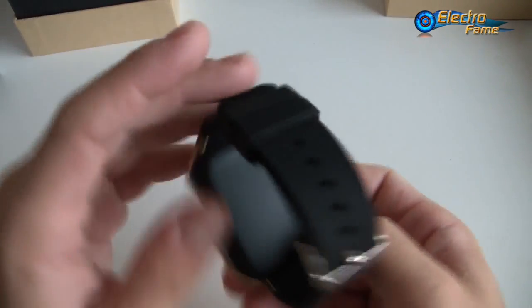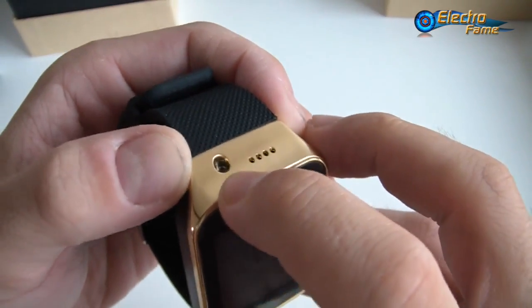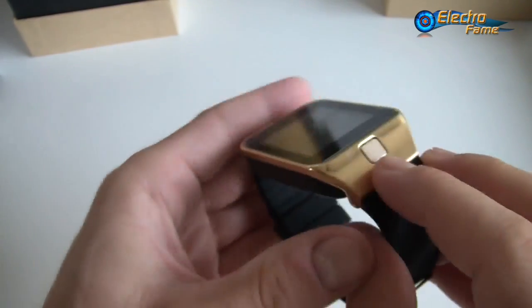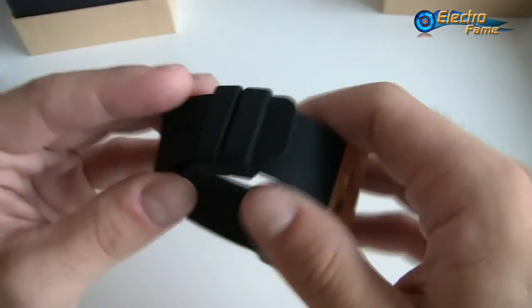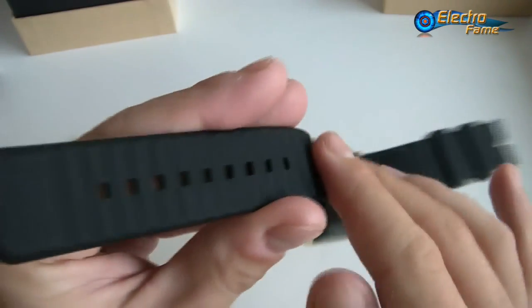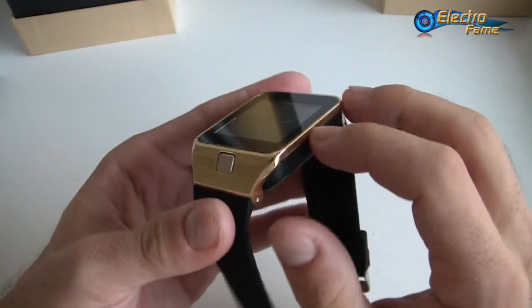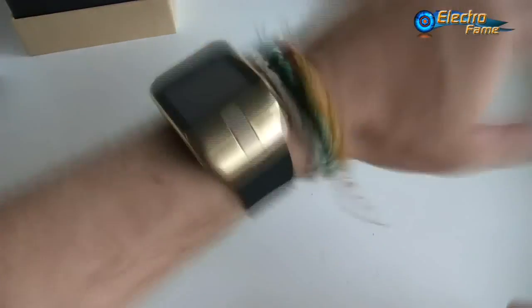So let's have a look at the smartwatch itself. This is the gold version. We have the speaker here, and a 2-megapixel camera. On the front we can see a button similar to the Gear, which is used to start the smartwatch. We have a 1.54-inch screen with a resolution of 240 by 240. The buckle is a classic normal watch buckle, nothing fancy. The dimensions are 41mm by 47mm with a thickness of 7.5mm.